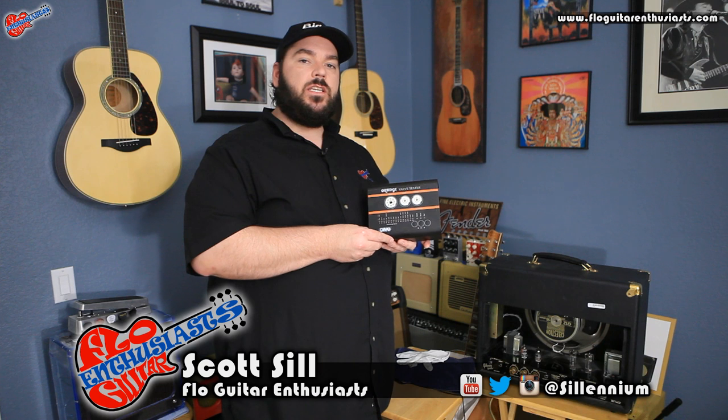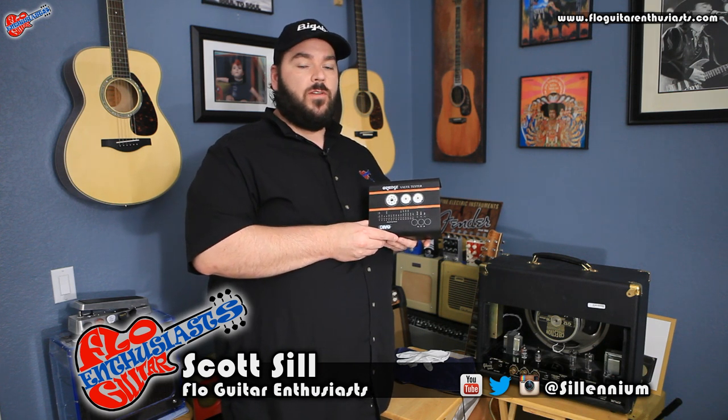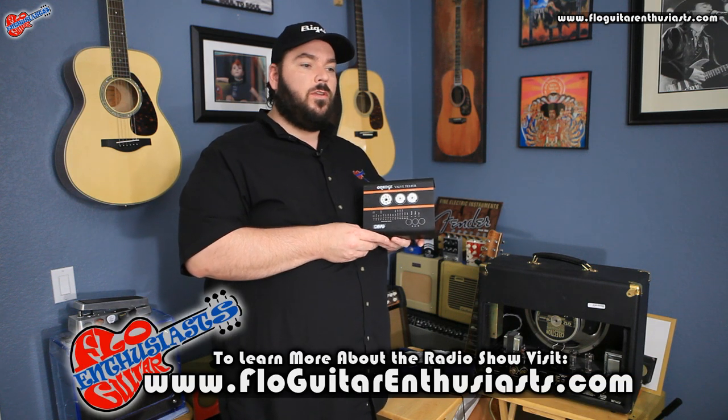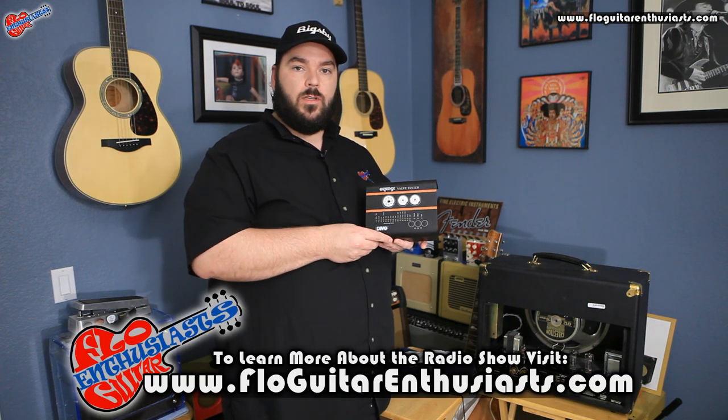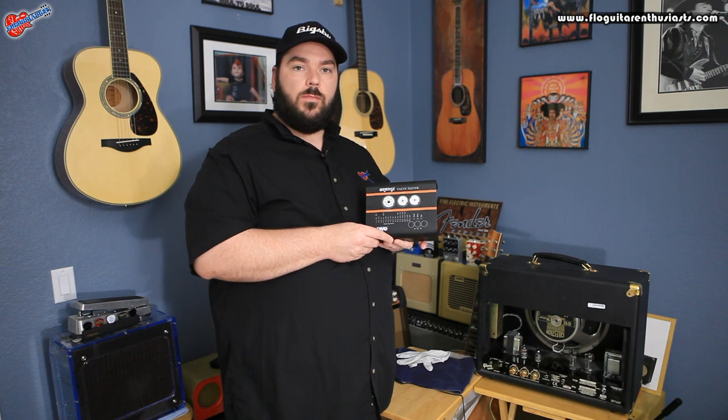Today we're taking a look at the Orange VT-1000. Depending on what side of the pond you're from, it's either a valve tester or a tube tester. This tube tester is intended for the average consumer that owns tube amps. You don't have to have a high degree of knowledge of how to repair amps or work on them to test your tubes — it's meant for the average guy.